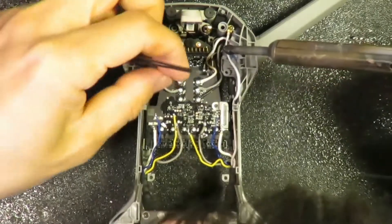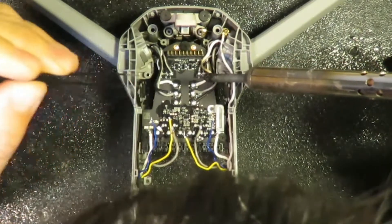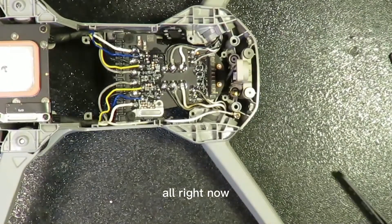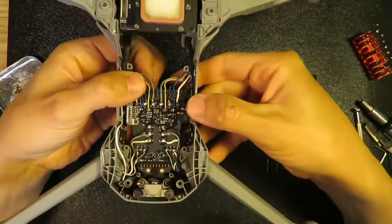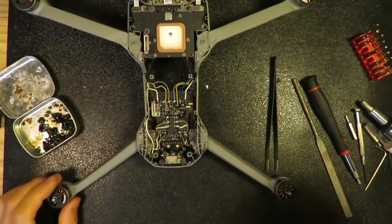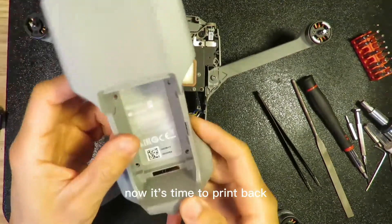Black. All right, now everything seems good. This is nice. This portion is done.